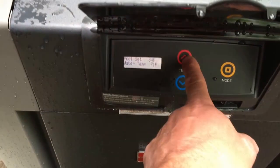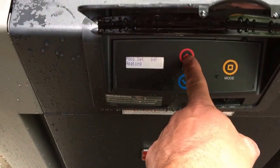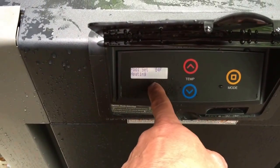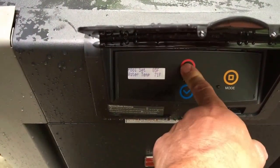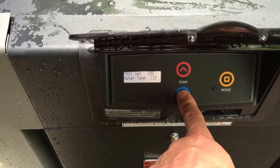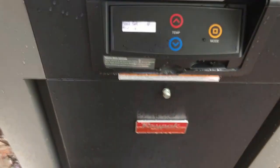To change the temperature — normal pool temperature, the water is 71 degrees. It says it's heating. To raise the temperature up you go up here on the red arrow; to go down to go colder you go on the blue. So it's very simple.